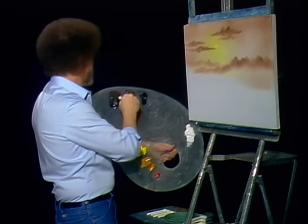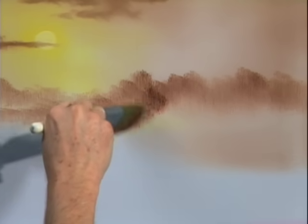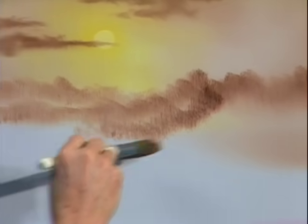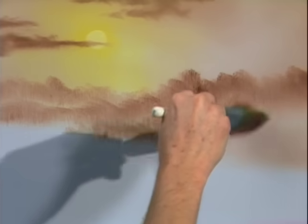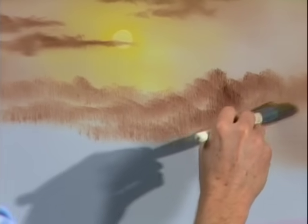Let me show you a little trick. Maybe you want to create the illusion that there are several layers here. All you have to do is grab this — same color still — and you can come right on down. It makes the indication of another little foothill in front. You can make layer after layer after layer — that easy.